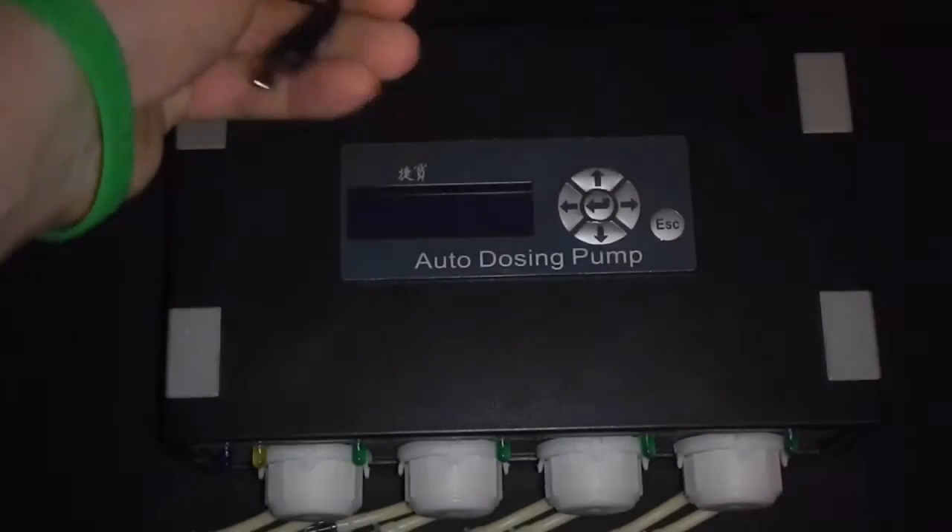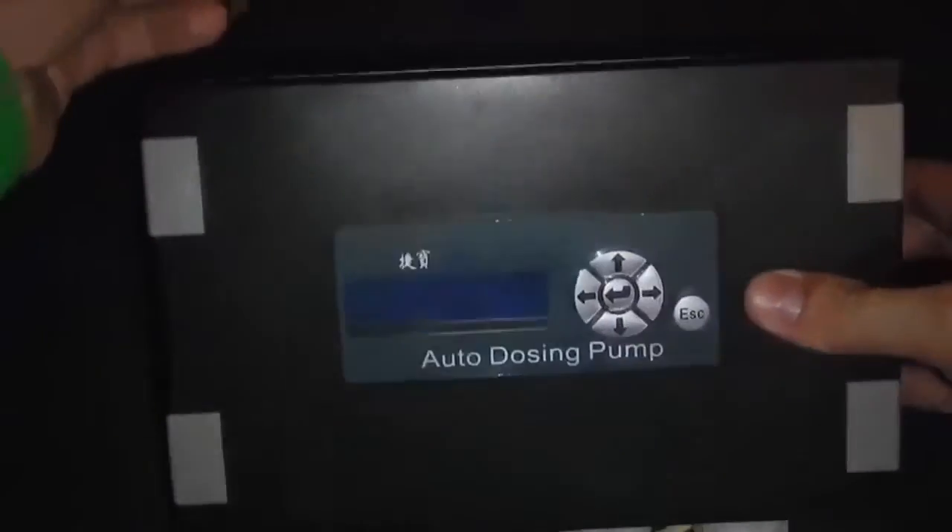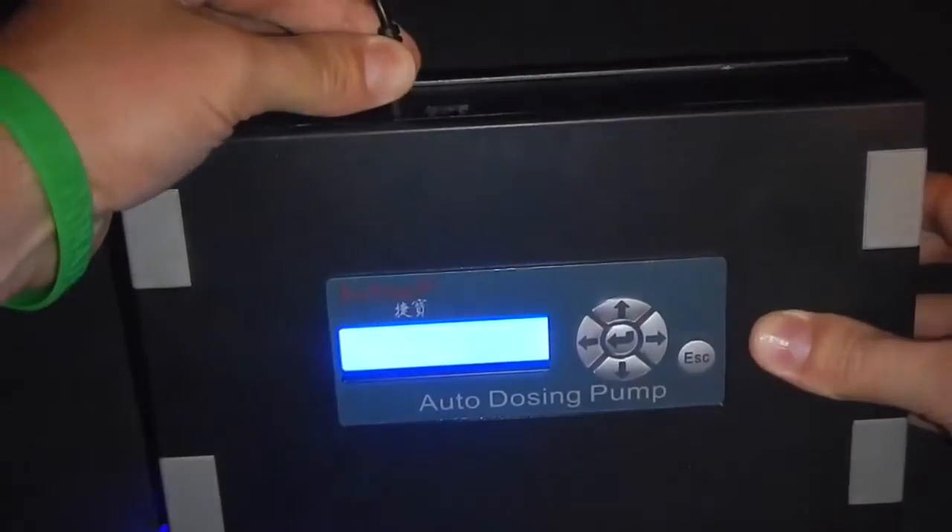Hey, what's up. In this video we're going to go through how to set up your dosing periods on the DP4.